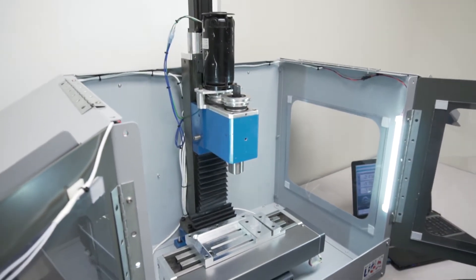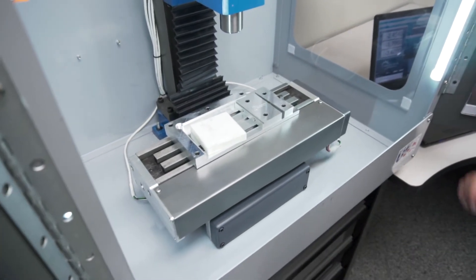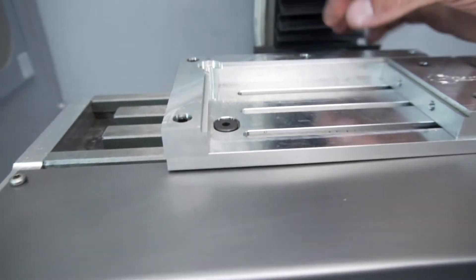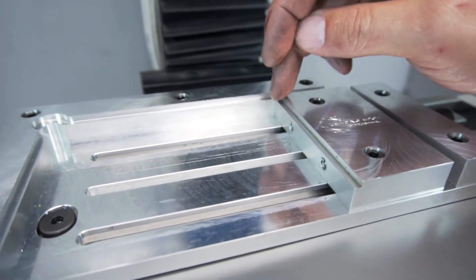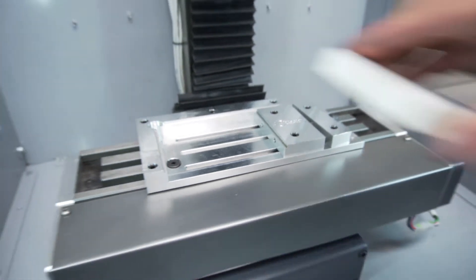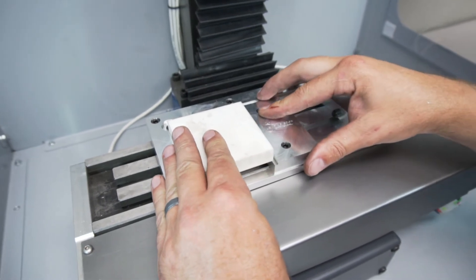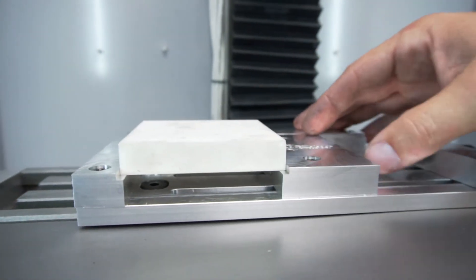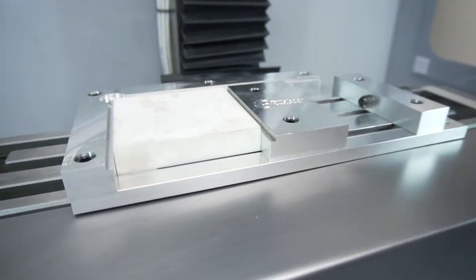Now we're going to go over how you would clamp material in the vise. The vise has a couple of different working positions. Along the edges we've built in its own parallel system — there's an eighth of an inch drop all the way around, and it corresponds with an eighth of an inch removed from the pressure block, so that you can lift your workpiece up off the clamp. You can pinch it in place that way and hold it, or you can just put the block down and locate it flat.